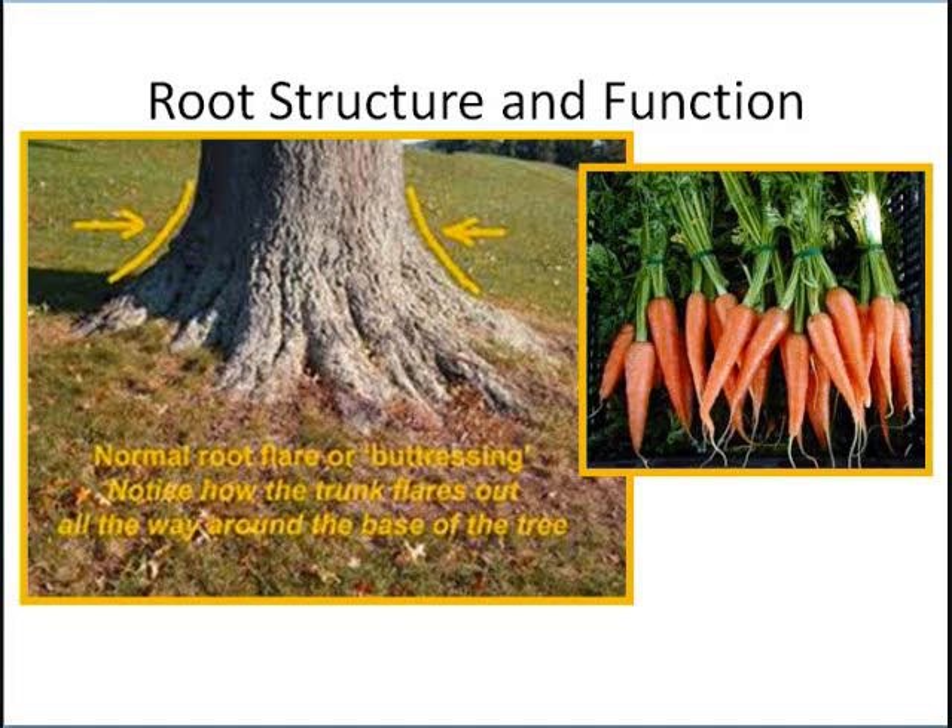Carrots — that's a root. You're eating a root when you eat a carrot. The same thing for a peanut, and the same thing for a potato or mashed potato or whatever.